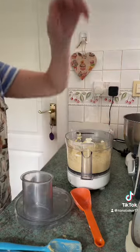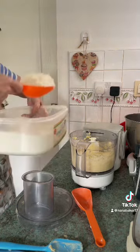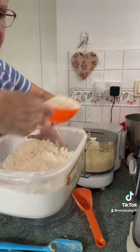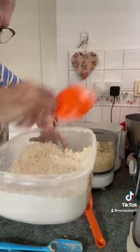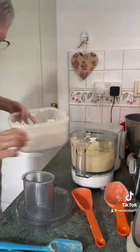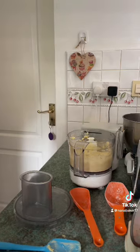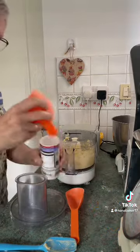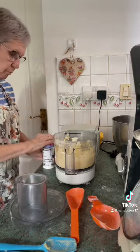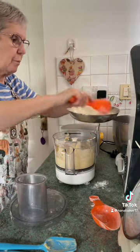Now you're going to add your flour — 330 grams of plain flour. You can use self-raising if you want, there's no hard and fast rules. Add to that a teaspoon of baking powder, and now pop it into your food processor a bit at a time.